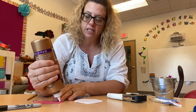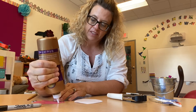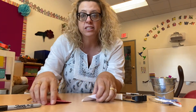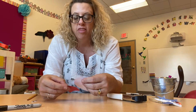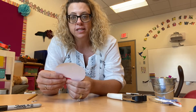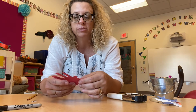Because Hermit Crabs live in their shell, and then once they get too big, they move on and find a bigger shell. Now it's kind of like when you guys get too big for your clothes, you guys get new clothes. So that's what our Hermit Crab is doing.